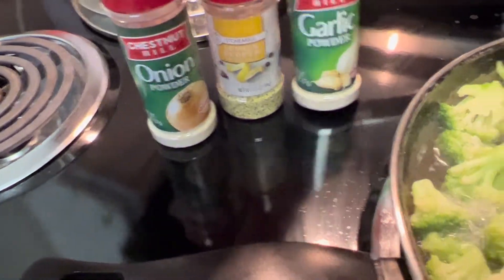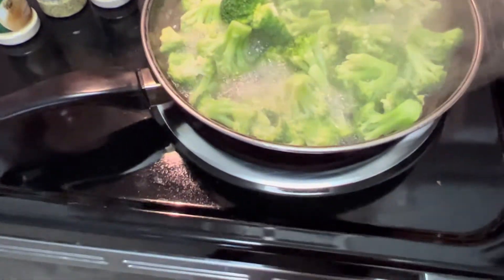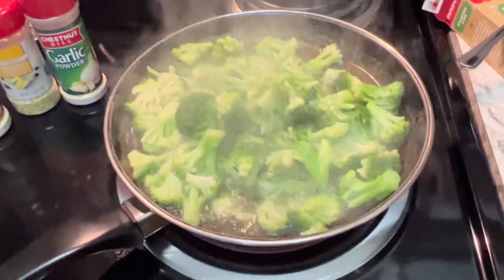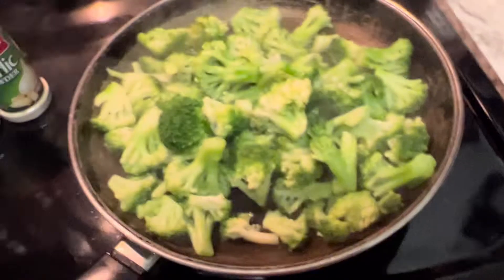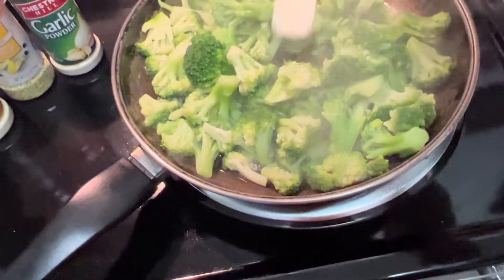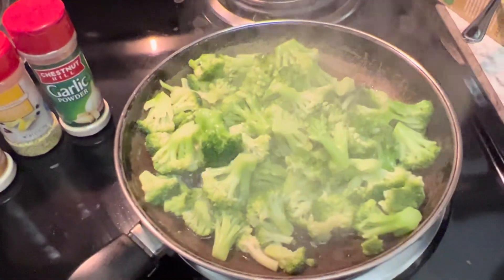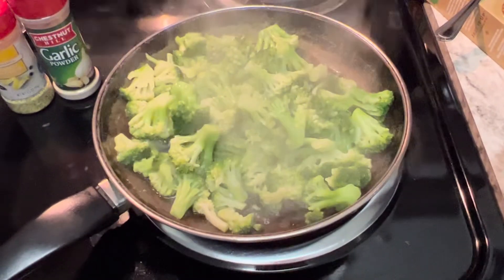For the broccoli seasoning I don't like to put too much so it doesn't overpower the broccoli. I'm using onion powder, lemon pepper seasoning, garlic powder, and I'm also going to put some butter in there. I'm going to drain just a little bit of water — the water is just from the broccoli cooking itself. Then I take some butter and put it right in the middle — not too much because I don't want too many calories.